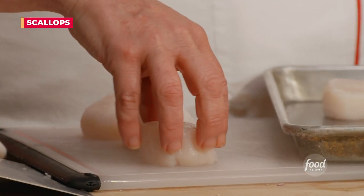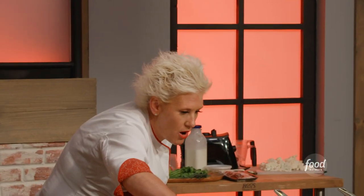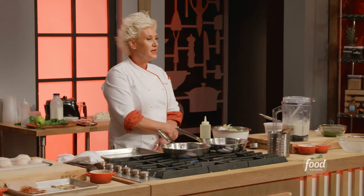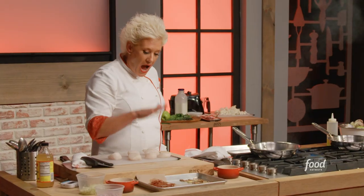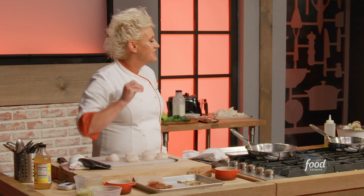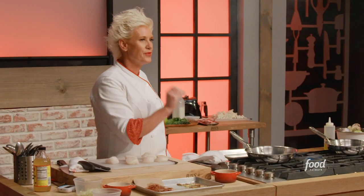Dry diver scallops — now I'm patting them dry, turn them over and pat them dry again. A coating of oil and the burner on — we need this to be hot. I have my beautifully dry scallops and I am gonna salt them this second before I put them in the pan. Because salt brings out moisture, and I just patted them dry — I don't want moisture on here because that will prevent browning.